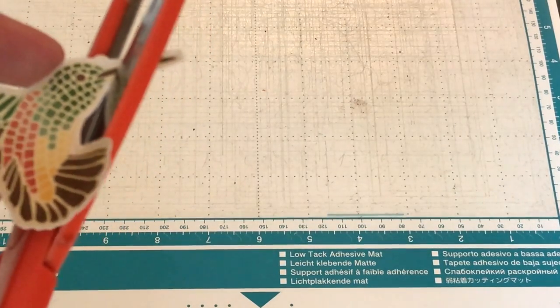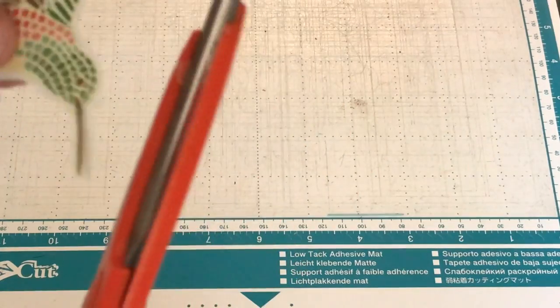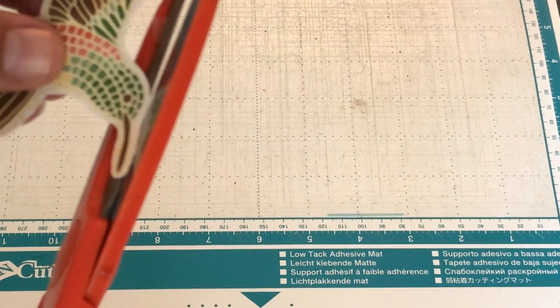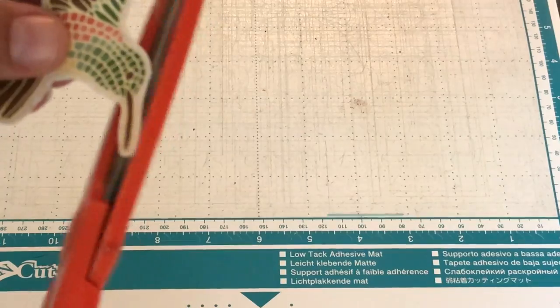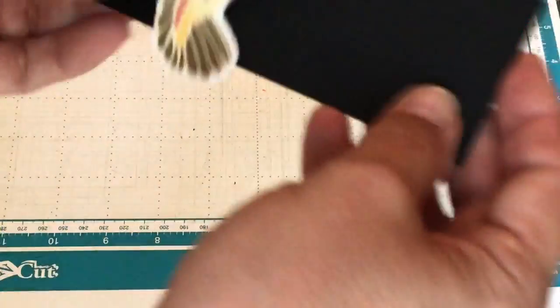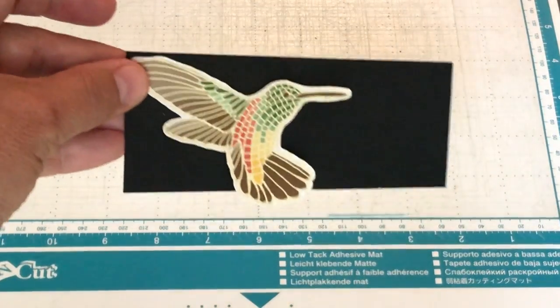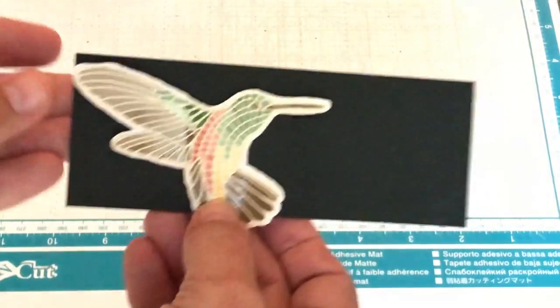There are just a couple little artifacts — I just call them artifacts. We can get rid of those by going like that with scissors, and yes I'm using kitchen scissors, just use whatever you find close to you. I got rid of the artifacts — let me put that in front of a black background so you can see how cool this hummingbird is. I erased the marks and it's ready for a card.